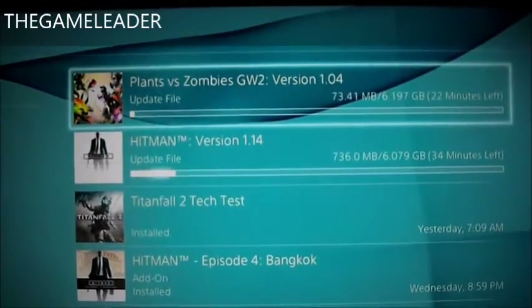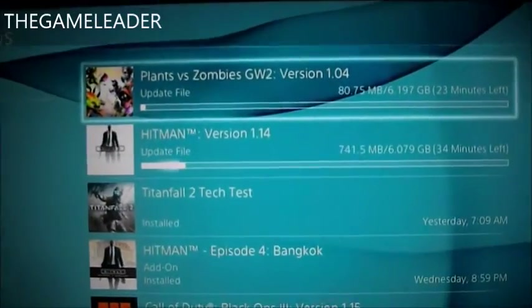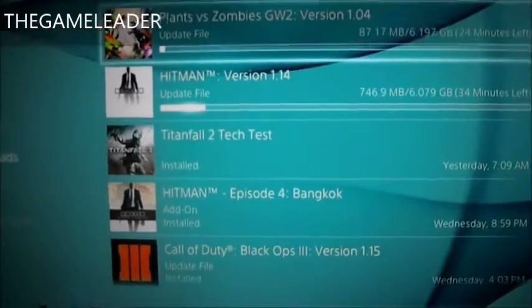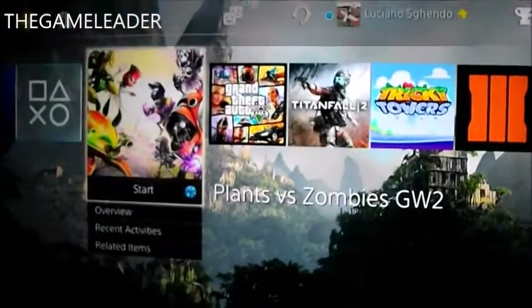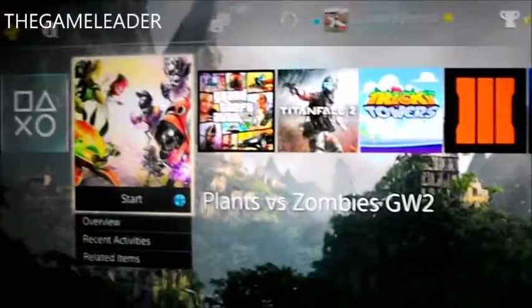Hope you guys enjoyed. That was pretty much a quick unboxing of Plants vs. Zombies Garden Warfare 2 for the PlayStation 4. Hope you guys enjoyed. See you guys in my other unboxing videos. Like and share. Thanks for watching. Bye bye.